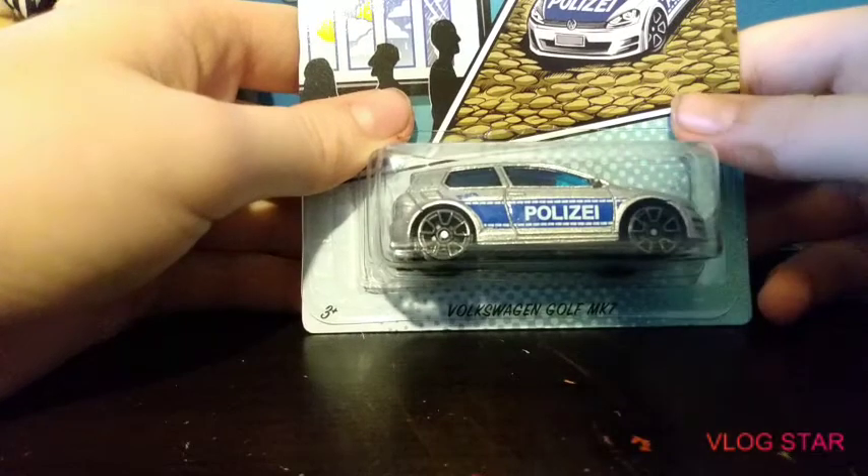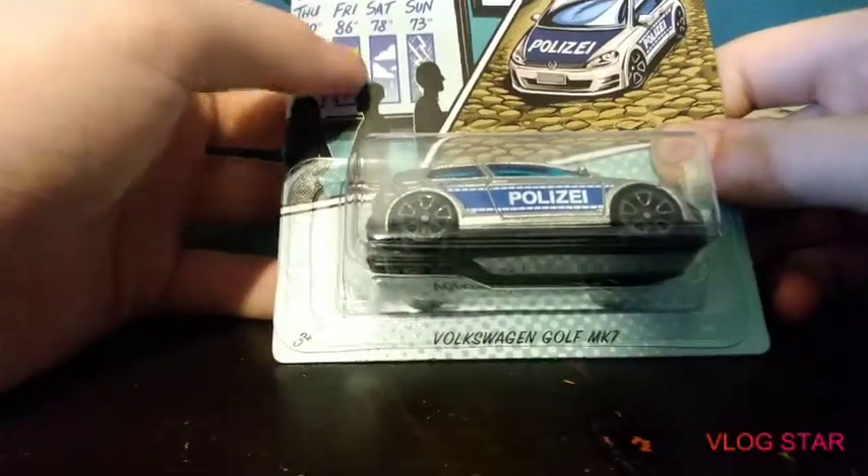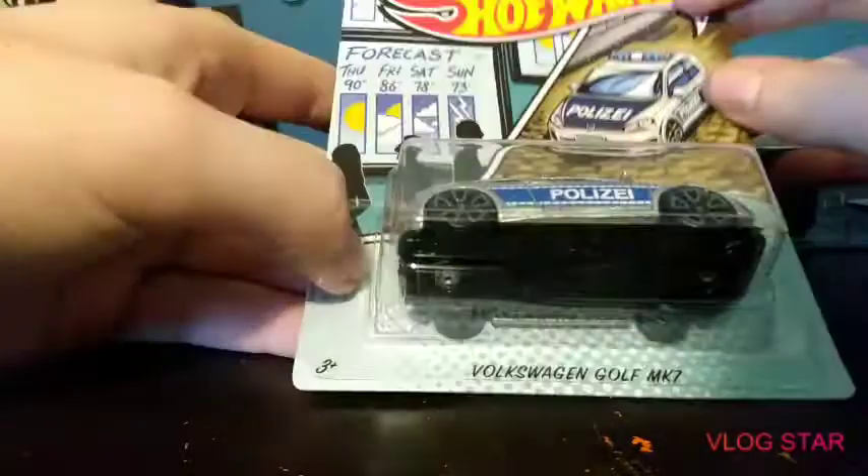Right here you got a Volkswagen Golf MK7. I actually like this part right here the most. And that's five out of five — it's the last one of the entire series.